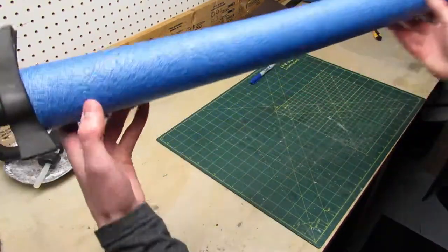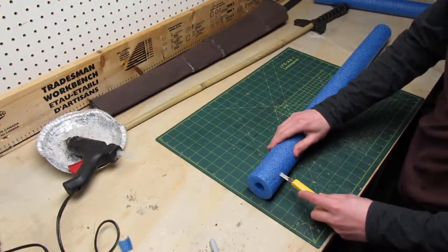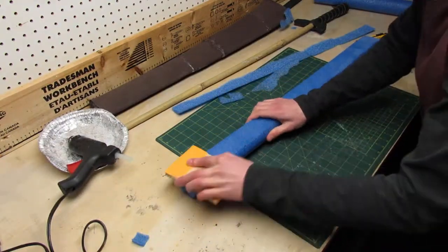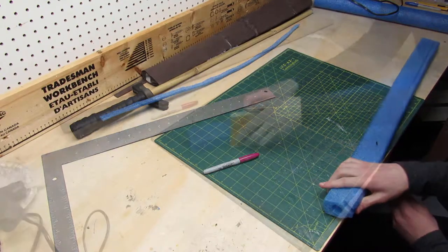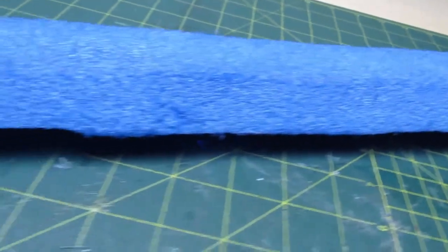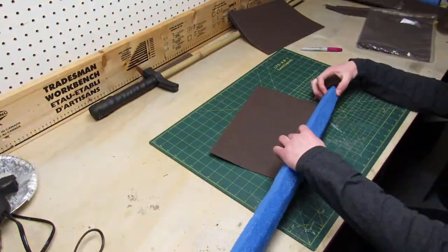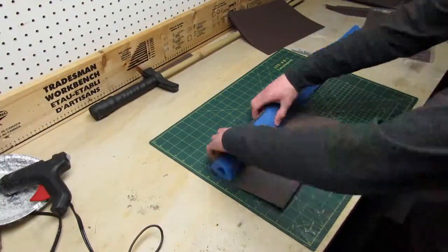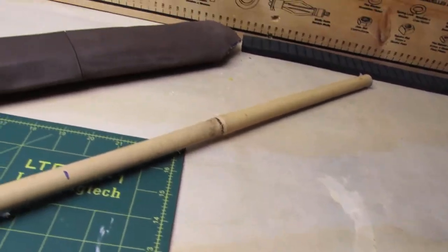First I cut it down to size. Then I trimmed down and sanded the sides to make the blade slimmer. After that I cut the bevel for the edge of the blade, and it already looks more professional. I skipped the taping step and went directly to wrapping it with 1mm foam. Because of the shape it was much easier to wrap than the last one, and it's lightweight and looks really good.